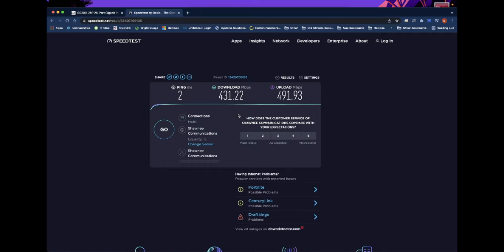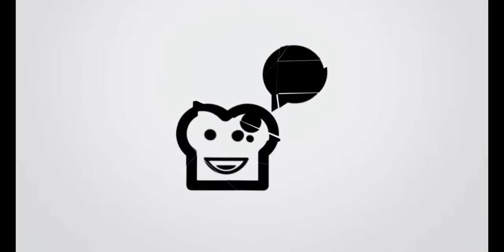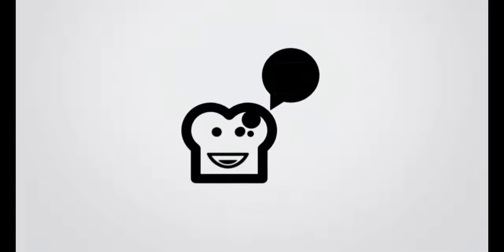That was pretty much all there was for running these cables. I now have access to my actual ports, so hopefully you learned something from this, hopefully it was interesting, and as always — happy networking.